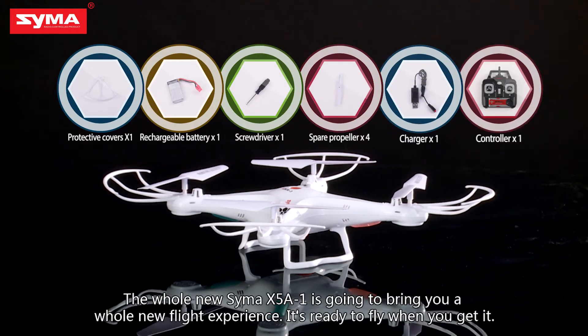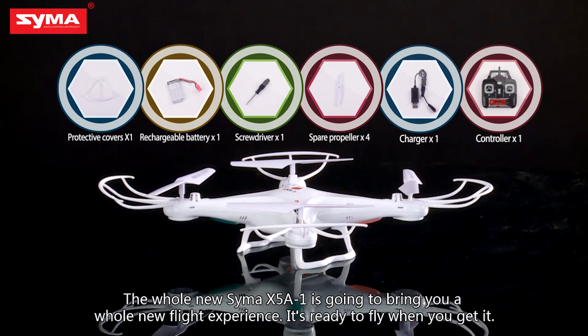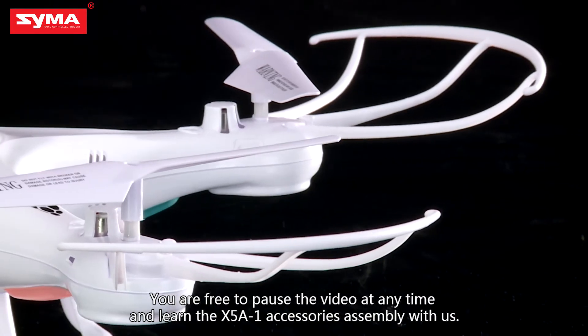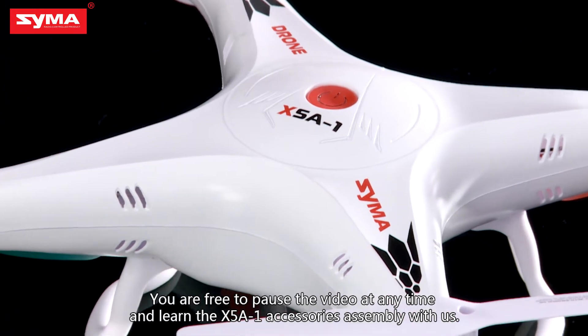The whole new SEMA X581 is going to bring you a whole new flight experience. It's ready to fly when you get it. In the following process, you are free to pause the video at any time and learn the X581 accessories assembly with us.